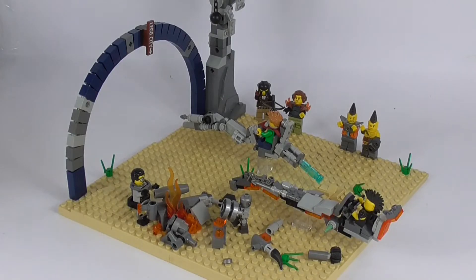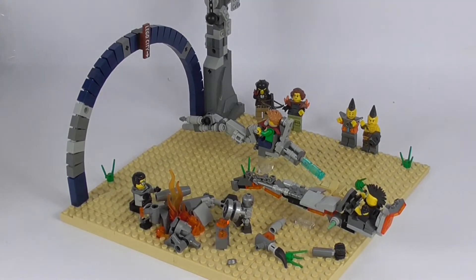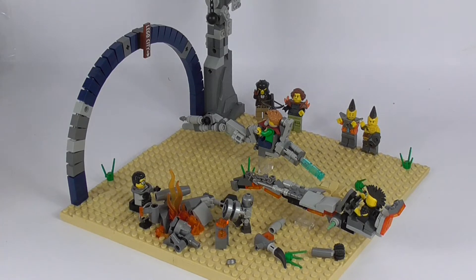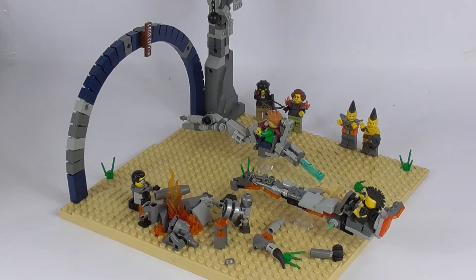The fictional background of this MOC is that after the events of the first Lego Movie, a group of rich people of Apocalypseburg — also formerly known as Bricksburg — started a speeder racing league where anybody could enter. They just had to build their own speeder to compete against each other. So without further ado, let's take a look at those speeders.